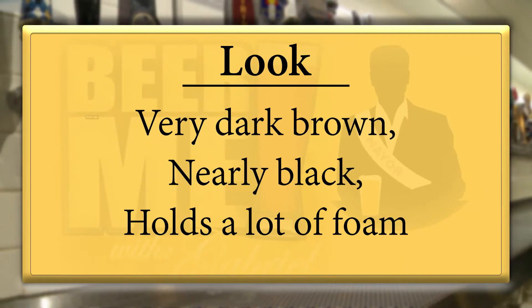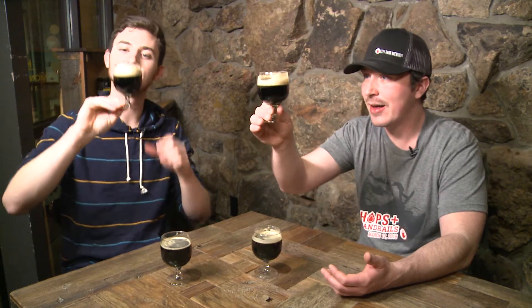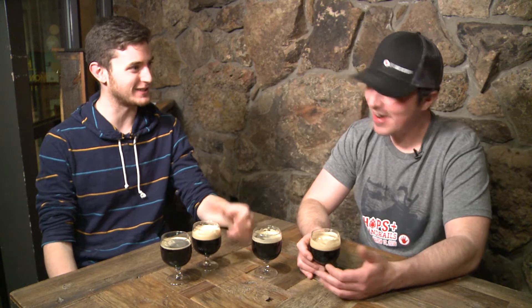Check out the color — check out what it looks like. This is a dark brown, nearly black beer. If you look around the outside of the glass you're gonna see some brown highlights. It holds foam on the outside of the glass quite a bit. This is a pretty viscous, very foamy beer, which for a stout gives it that milkshake kind of flavor, and it adds to the body of the beer as well.